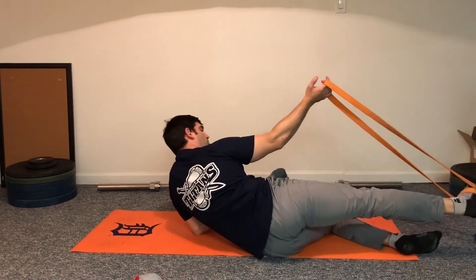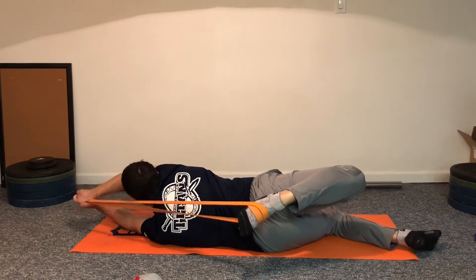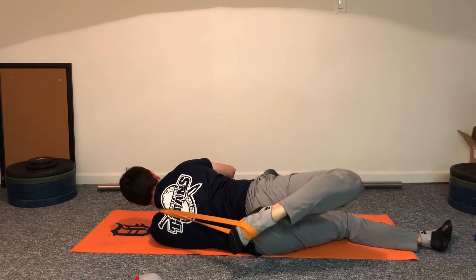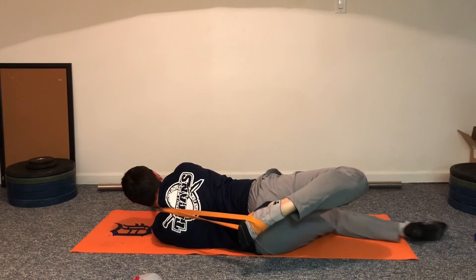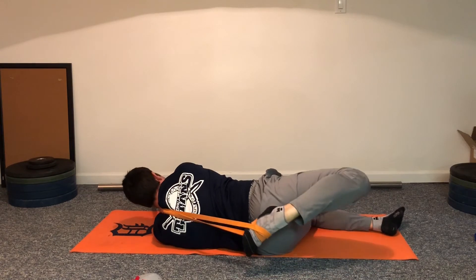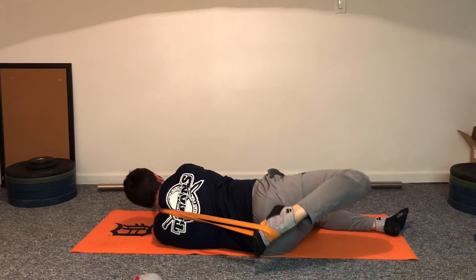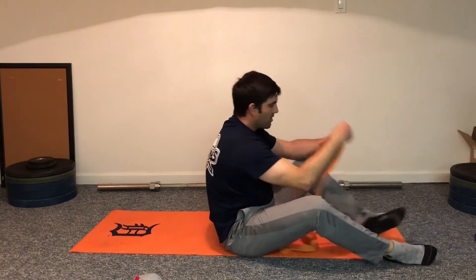The last one is for the quad. Right arm, right leg — roll to your left side, pull the band up and over your left shoulder, extend and pull as much as you can, then lock it in place. Make little circles; you don't have to go crazy with it. Pull the knee up a little more if needed. A couple circles clockwise, a couple counterclockwise — whatever feels good. That completes the series.